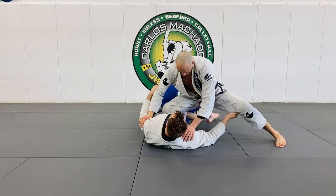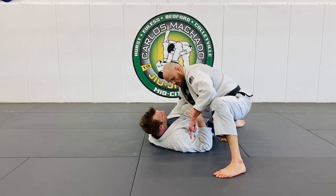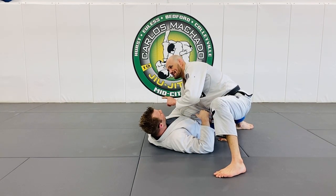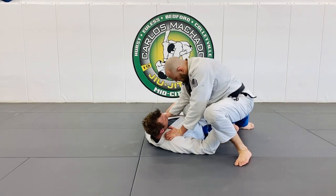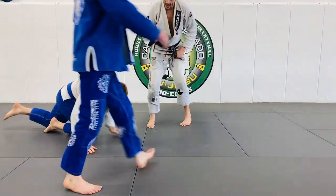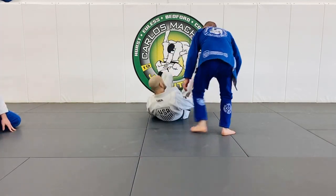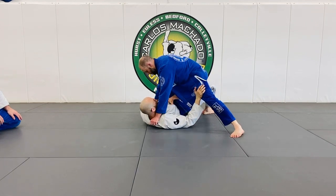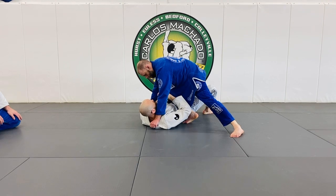And then you would essentially go this way. So I want to keep floating so that I don't let him scoot me this way. So there are a couple things you can do here. You have to be mindful — number one, that you want to make sure they're not getting into your neck here, because he's got like a baseball choke here.